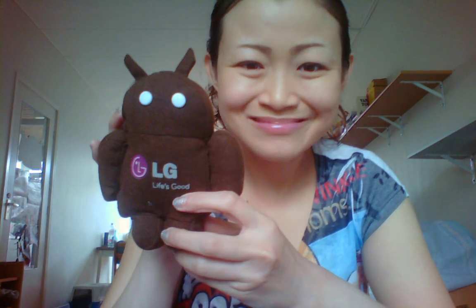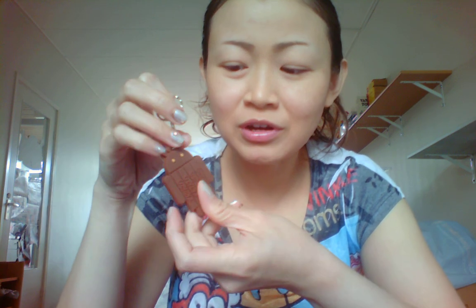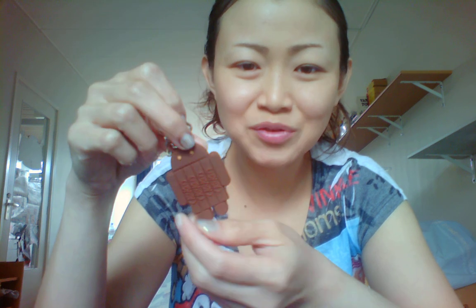I also got this — this is the doll, which you can use for scale to compare how big the phone is. I also got a keychain — this is a rubber KitKat Android keychain.